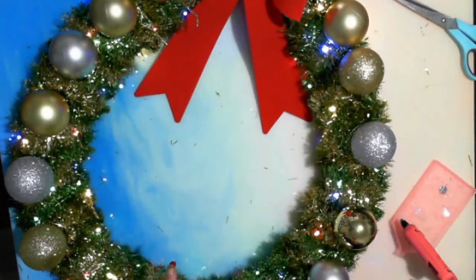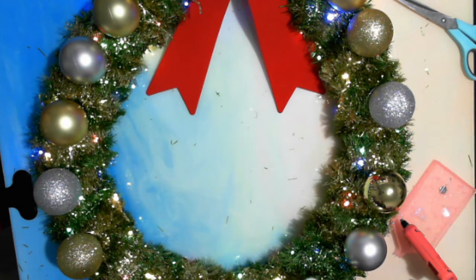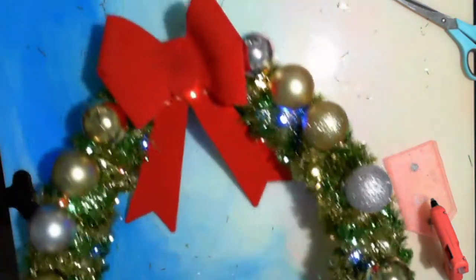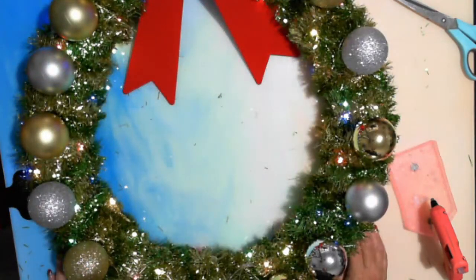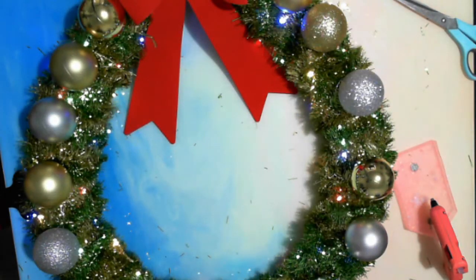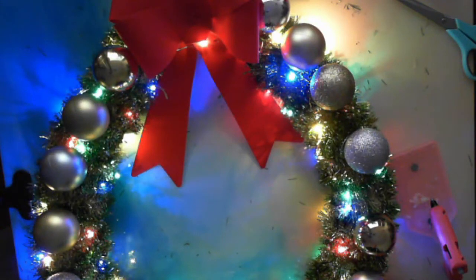But there we go. I will put a picture in here of what it looks like up. It may be a little bit — as you can see, it's a little bit alongside it. Something I made as a Christmas wreath. I'll put it up on the door and I'll show you a picture of it — a night time picture.